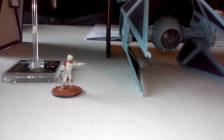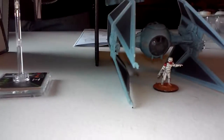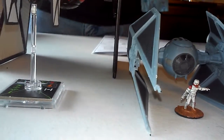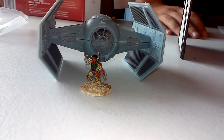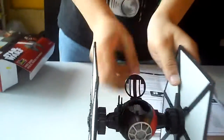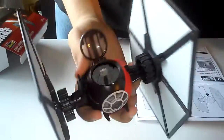Here's the 15mm Boba Fett and Shock Trooper. Hopefully they are good enough to fit inside — they will definitely fit in there. Here's Boba Fett with the TIE fighter. Yes, 15mm will definitely work for this particular model.